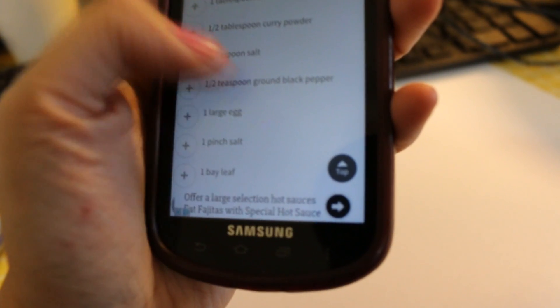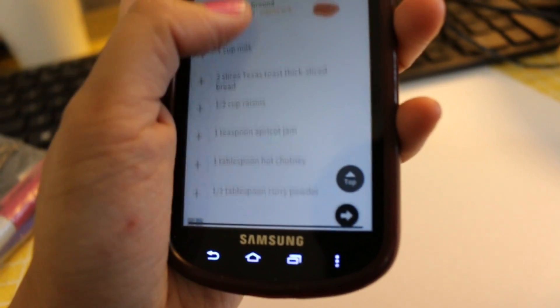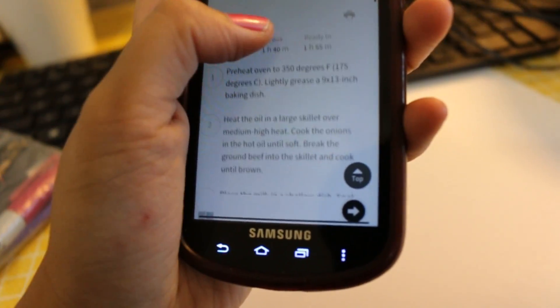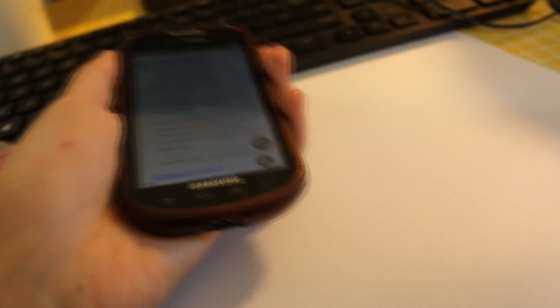It has a couple of ingredients that I don't think I'll be able to find in supermarkets here in the high desert — specifically probably the chutney and slivered almonds. I'm going to have to substitute that with chopped almonds instead, and I'm going to have to use extra cayenne pepper to substitute the spiciness that I think chutney provides. So let's write this down.